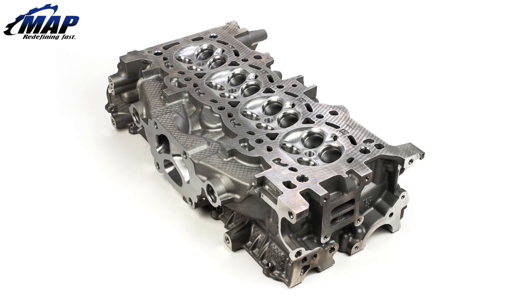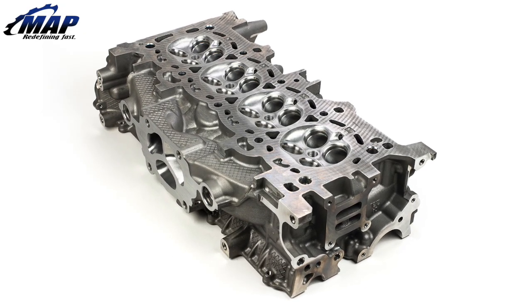We released the EcoBoost Mustang port and polished head. We will be offering this as a complete cylinder head to our customers. Pricing has yet to be determined, so stay tuned for that.